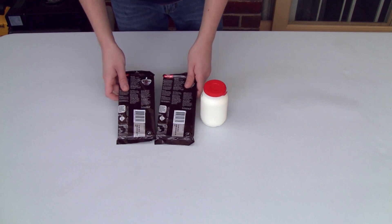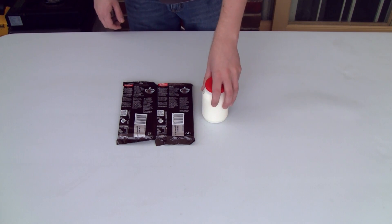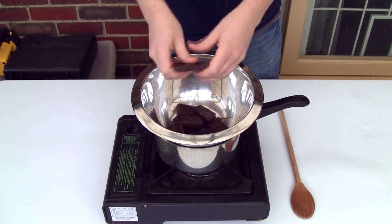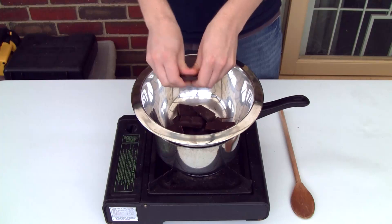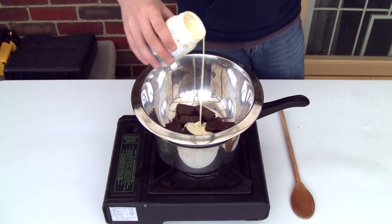I've got 400 grams of dark cooking chocolate. You'll also need 90 grams of thickened or double cream. On a double boiler, we're going to melt 200 grams of that chocolate with the cream mixed in.